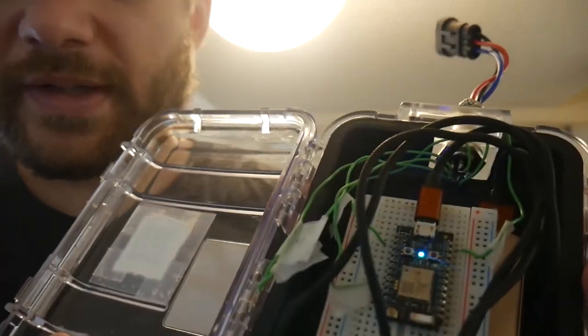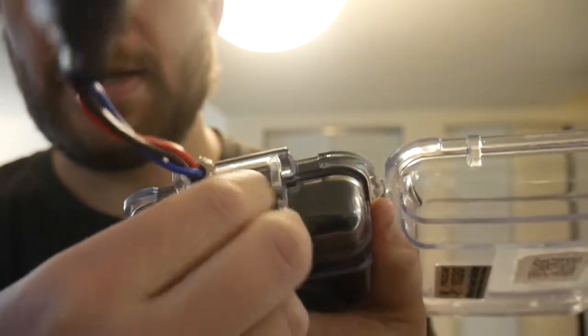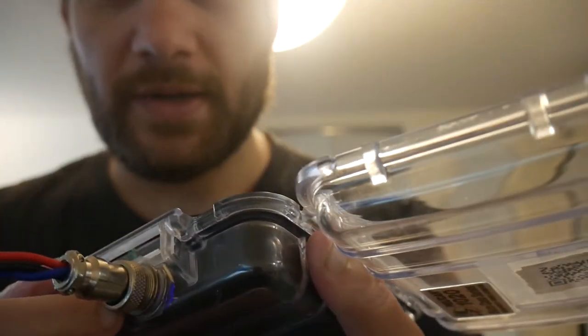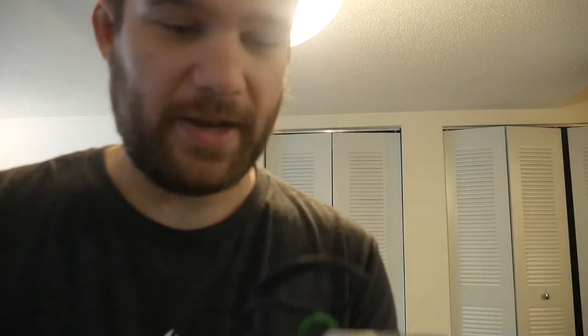So the first iteration of our enclosure is this. We're using Particle for the chip — this one's got a Photon in it and I think this one's got the Xenon in it. Basically inside it's just a breadboard, and we've got it pinned out for analog sensors. This box didn't have this hole, so we bought the box and drilled the hole. My dad is actually an electrical engineer, so we went to a ham fest for this iteration and found this box — it has a little waterproof gland in here.